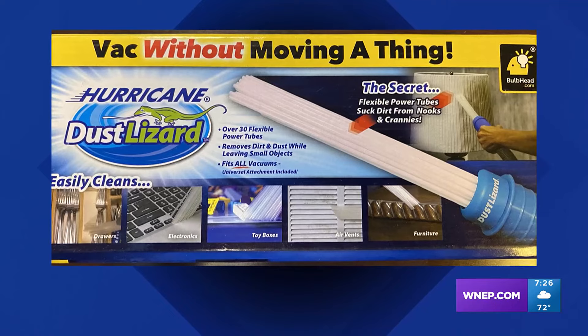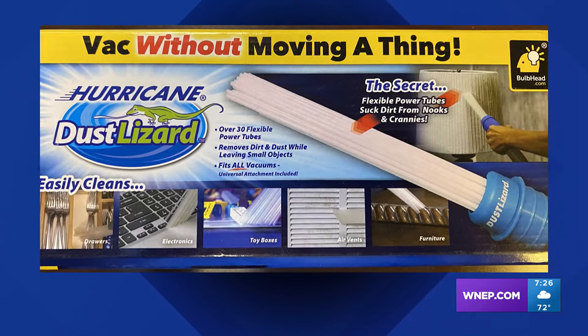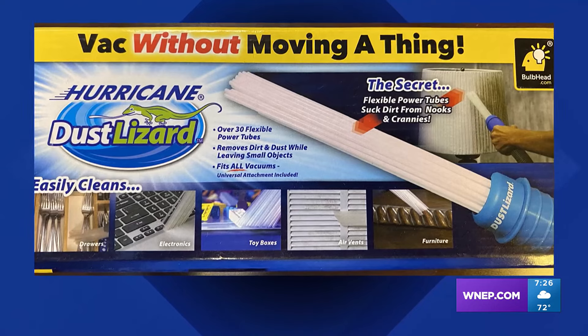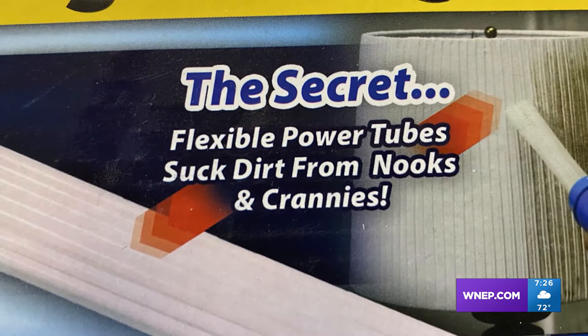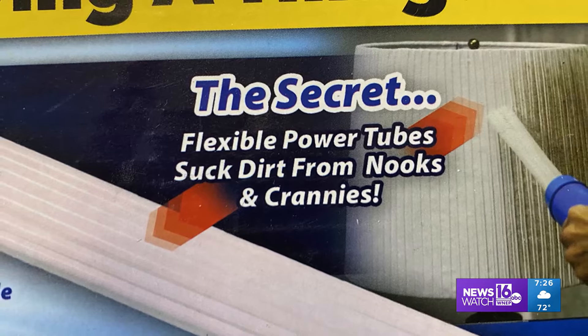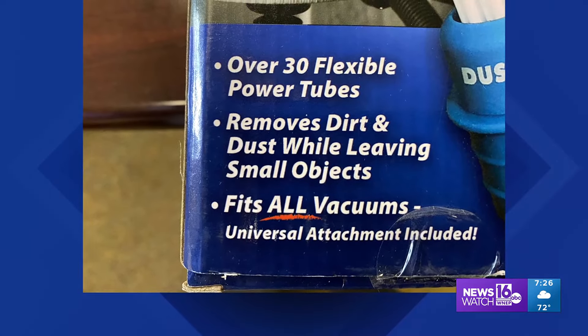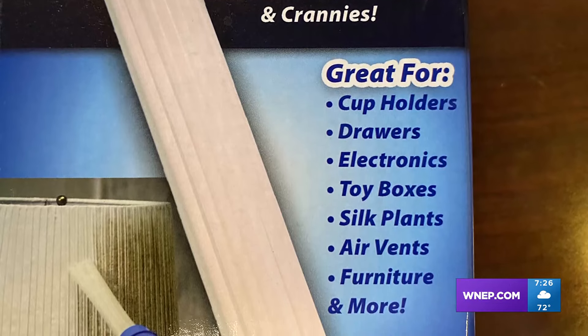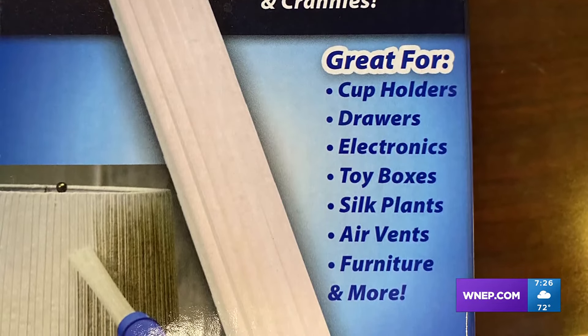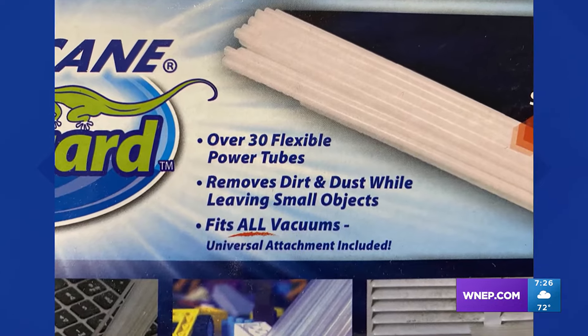This is the Dust Lizard. The maker claims this vacuum attachment will become your favorite dust buster in mere seconds. The secret is the flexible power tubes — they suck dirt from nooks and crannies while leaving small objects like coins and paper clips. It's great for cup holders, drawers, electronics, air vents, lampshades, and more. It works on all vacuums thanks to the special universal attachment.